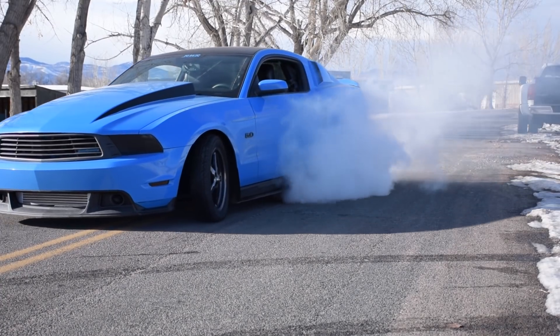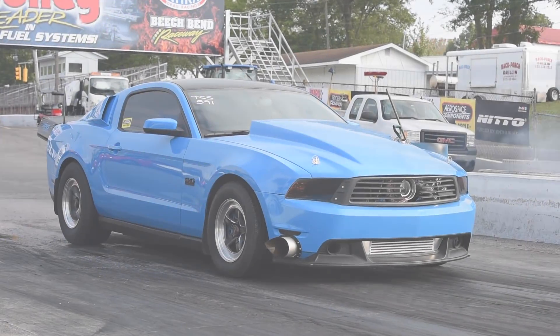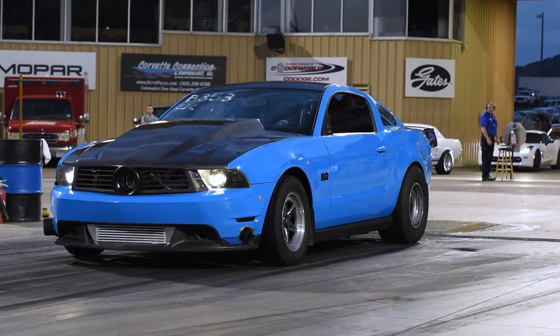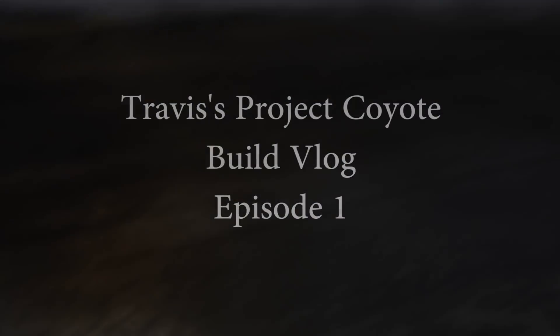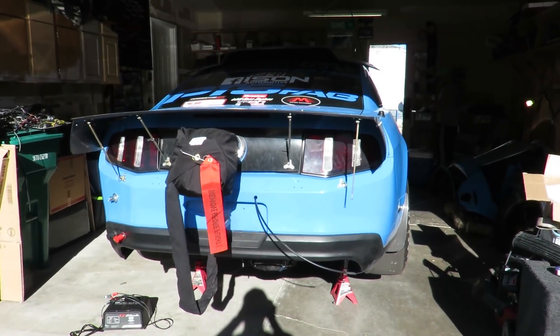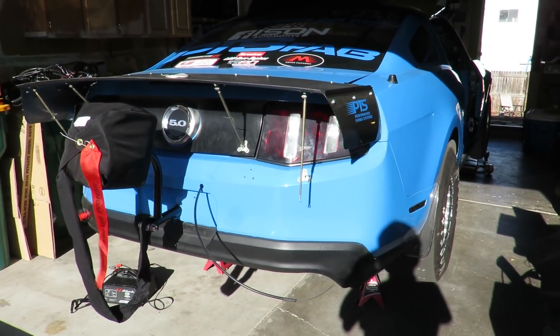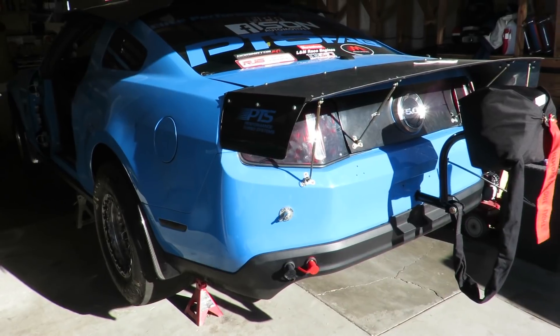Here we are at Travis's garage. He ended with an 88 millimeter turbo putting out around 1400 horsepower, and then decided that was not enough. So this will be a recording of what he's going to be doing with his build.